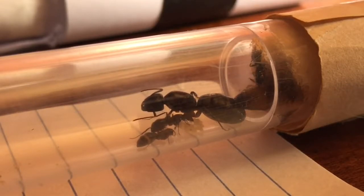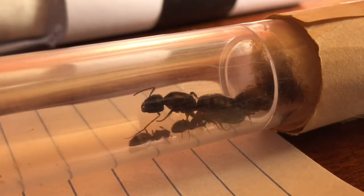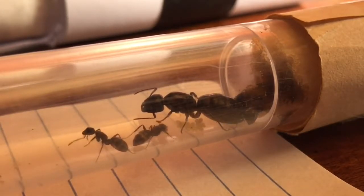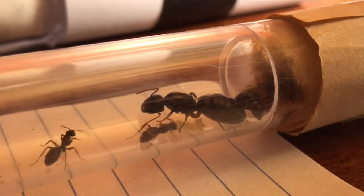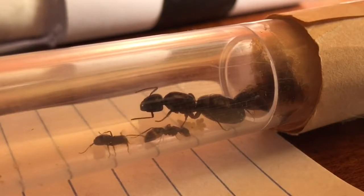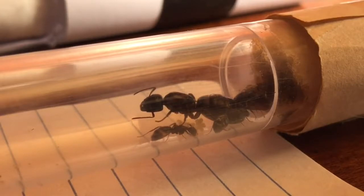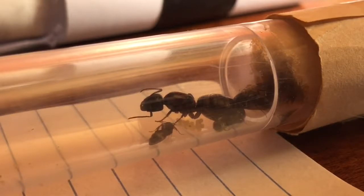There are a couple of things you're going to want to think about when considering moving ants from one test tube to another. First off — does the queen have workers or not? If yes, that's going to make your job a lot easier, and it'll be less stress on the queen because the workers will help carry the brood over. If you don't have workers, you're going to want to hold off unless it's absolutely necessary, because it will stress the queen out a lot.